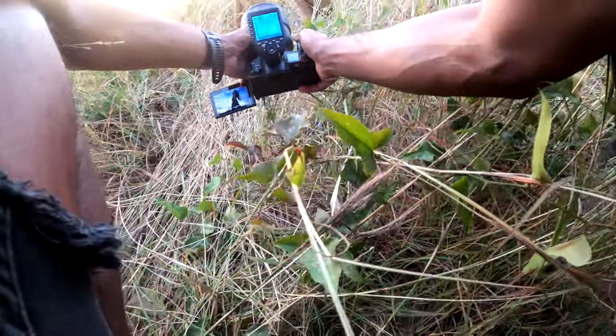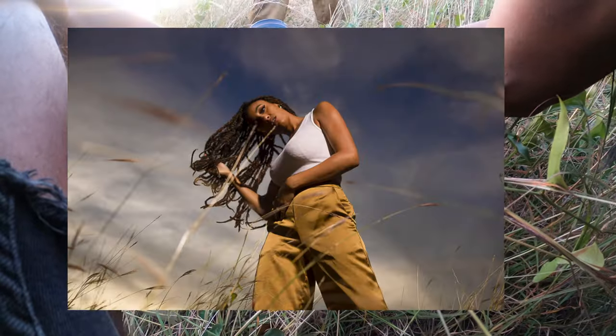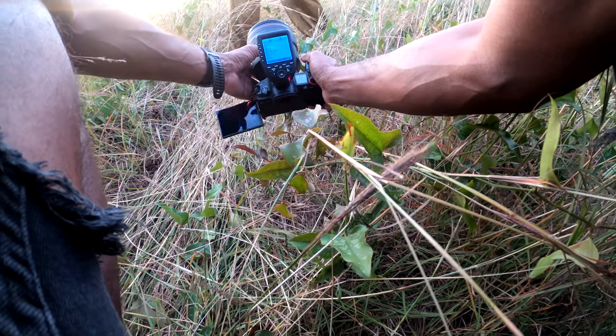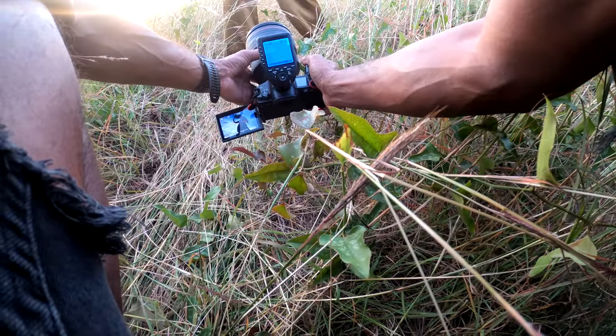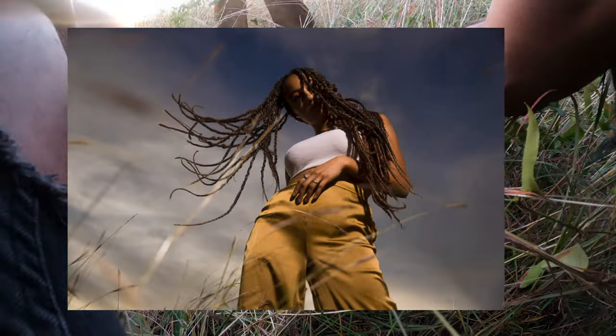We loved those images so much we wanted to get a few more of them, but in landscape orientation — obviously gotta get a good thumbnail. We put the camera down low again with the grass in the foreground, really focusing on movement. Sierra just kind of started doing her thing and we liked the way it looked, so we kept it going.